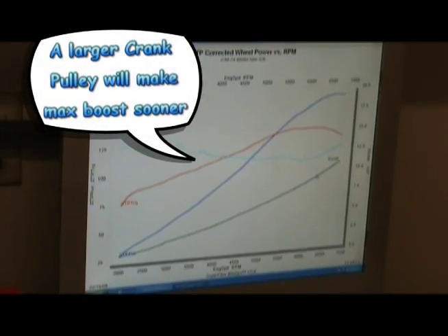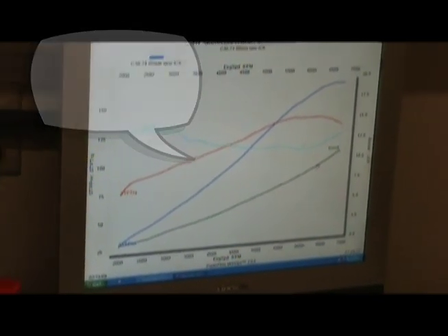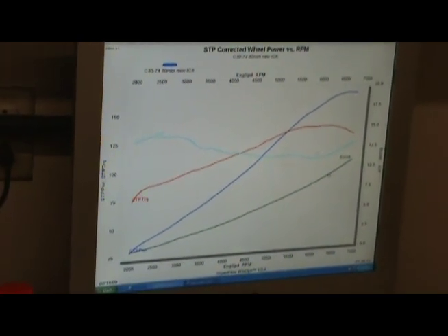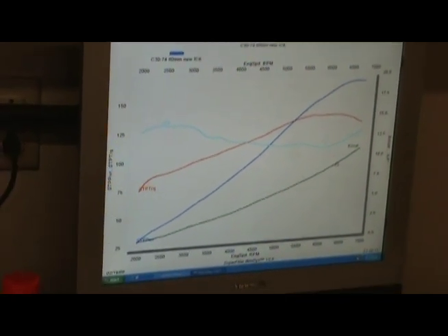Now we know our boost goal for the max RPM. The most we're going to want to spin these motors is 6800 RPM anyway. So we know if we can limit it at least at the upper end to nine pounds, it should be good.